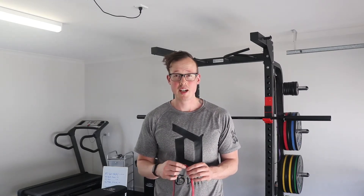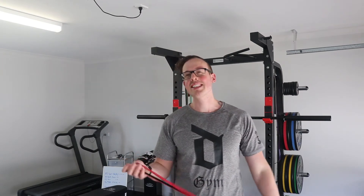Hey guys, welcome to another video. My name's Brendan and today we're going to be talking about a really, really convenient piece of equipment that you can have if you're traveling, or if you just simply want to keep it minimal when it comes to training in a home environment or just out and about. So let's get into it.